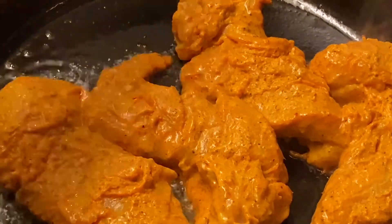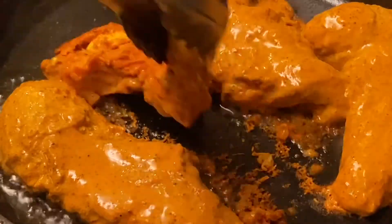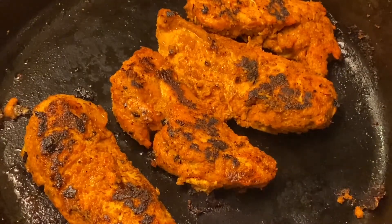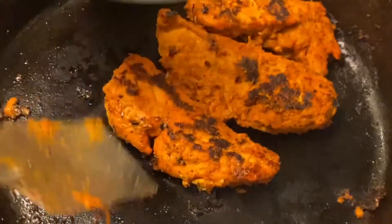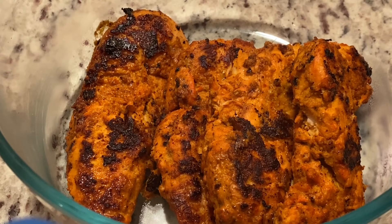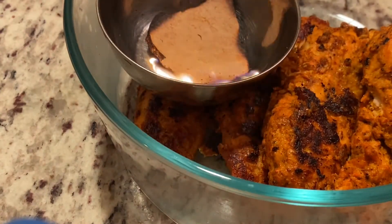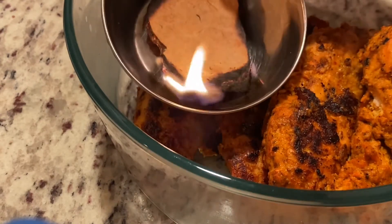Let's cook it on high flame. Let's cook a small cup of charcoal and cook the curry. This is the smoke smell of the chicken.